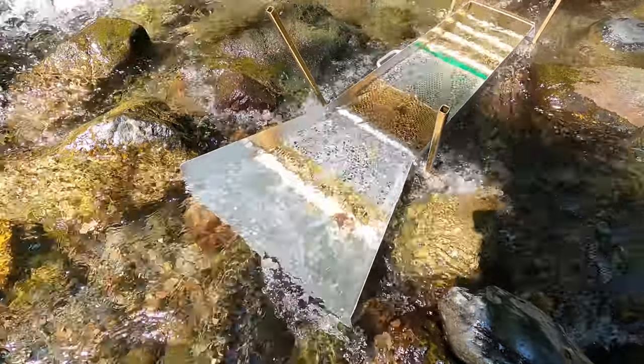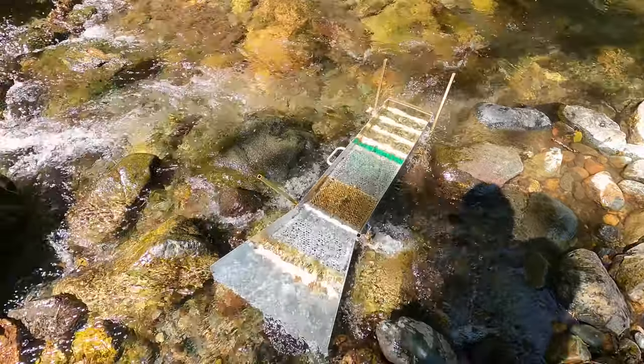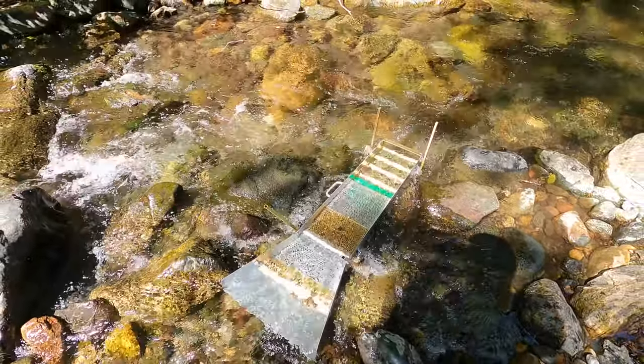I don't know if it needs more water or less water. I know we can pop out the top frames if we need to, but we're going to go like this and see what we can do.